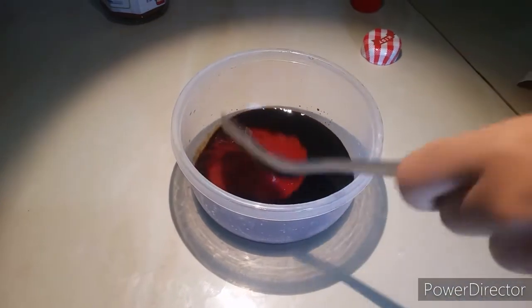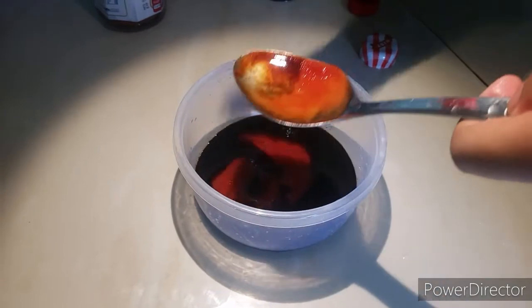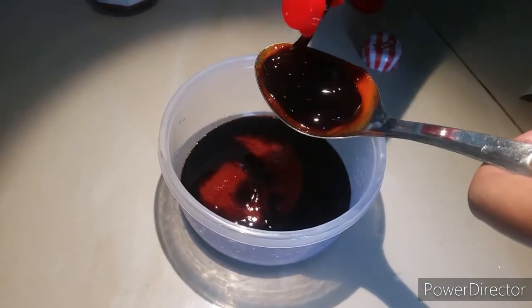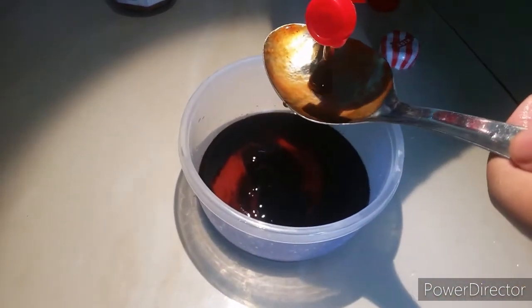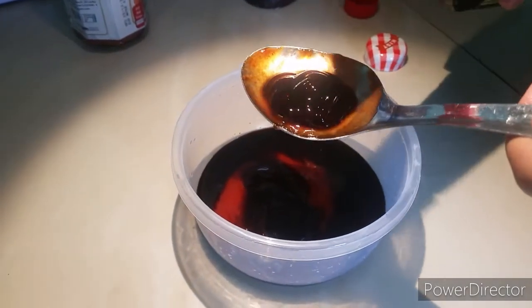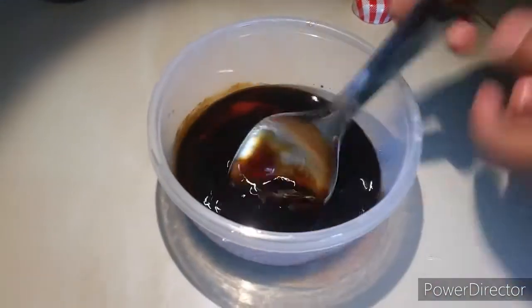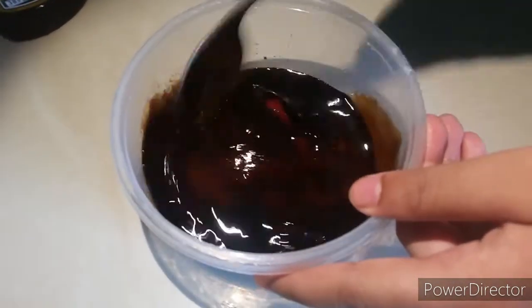We made the ketchup sauce at home, so it is good. Now you can mix it well and stir it.